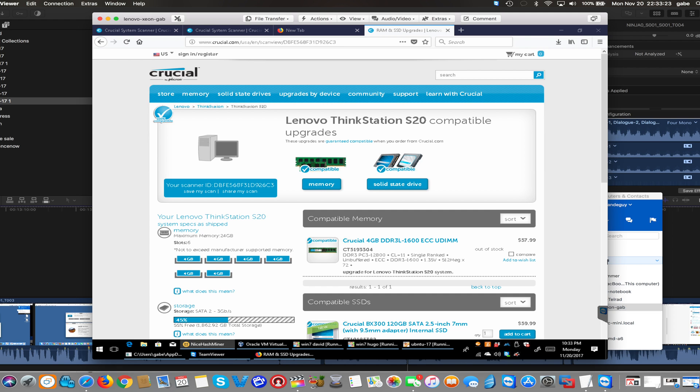Here I have another computer — a Lenovo ThinkStation — with more slots, six in total. The site shows the hard drives you can install, ideally an SSD, and also the available RAM options. For some reason the site seems like it's not loading all the way, or that may be all they have available for this computer.